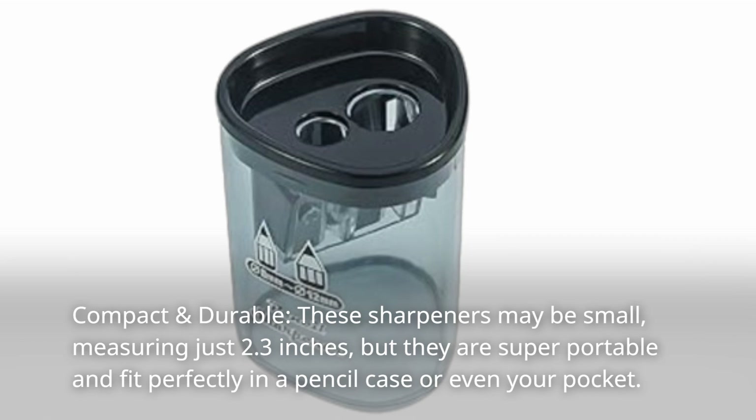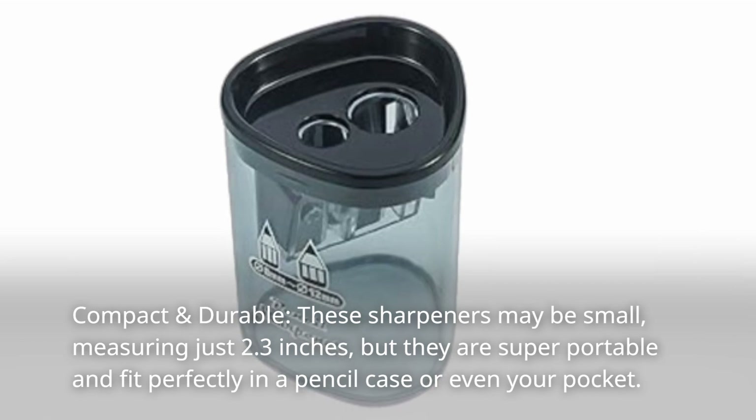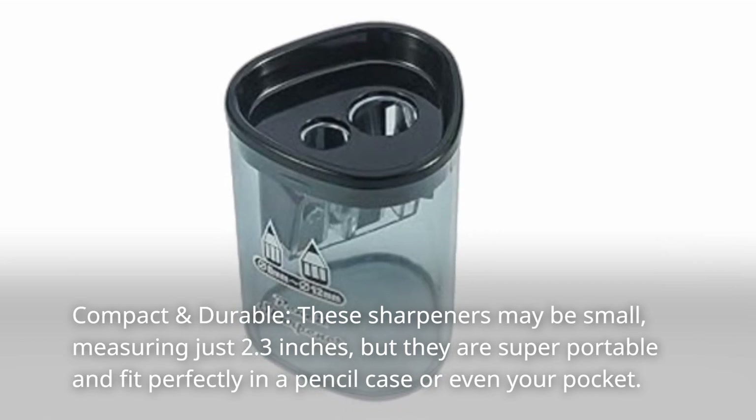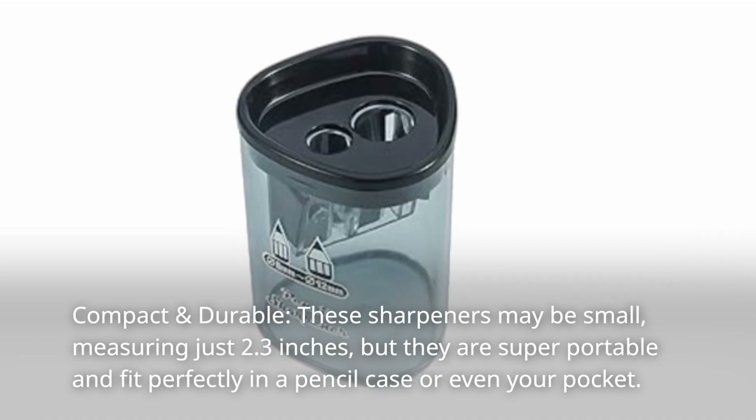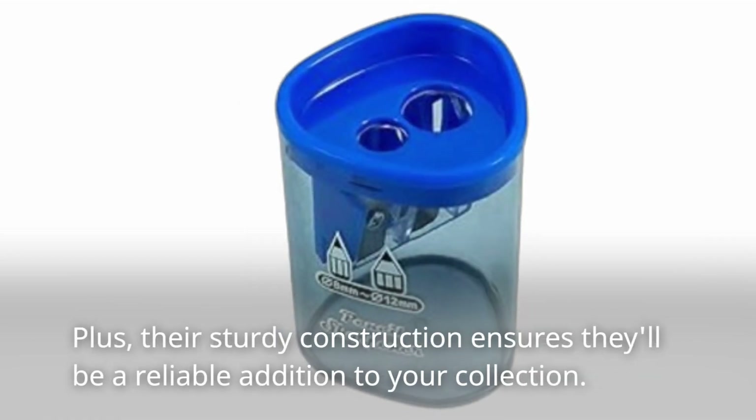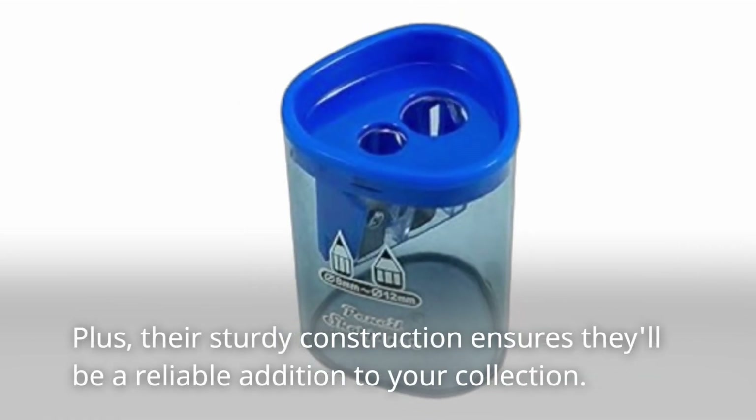Compact and durable: these sharpeners may be small, measuring just 2.3 inches, but they are super portable and fit perfectly in a pencil case or even your pocket. Plus, their sturdy construction ensures they'll be a reliable addition to your collection.